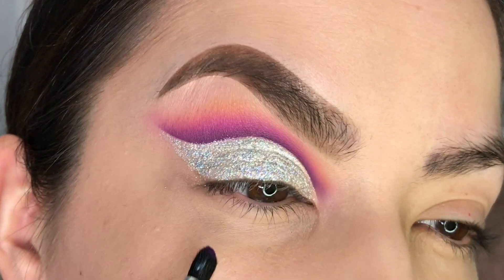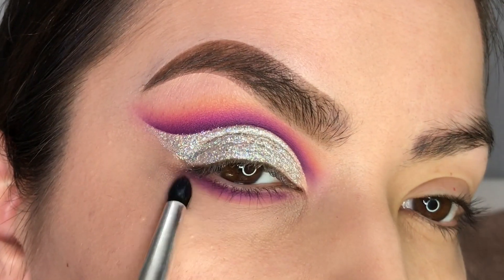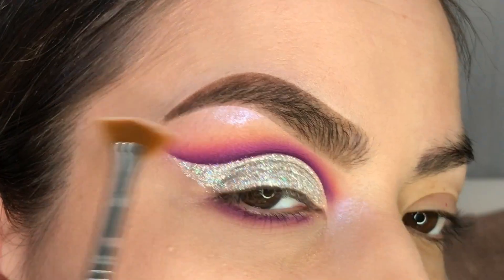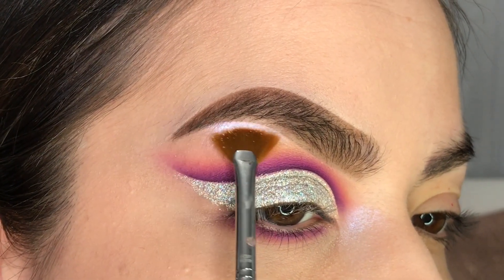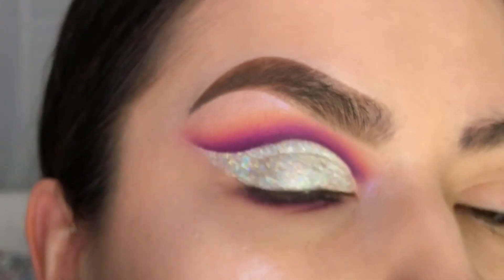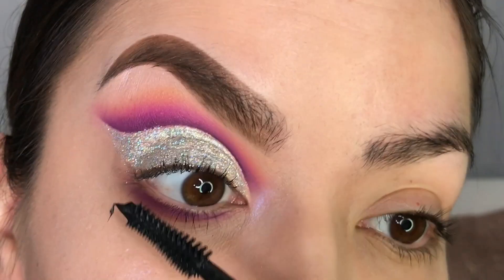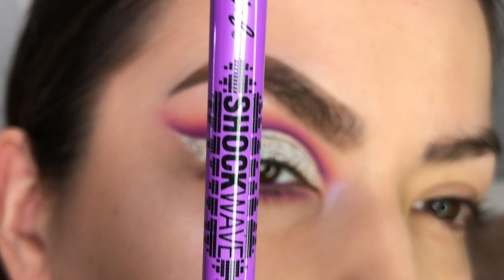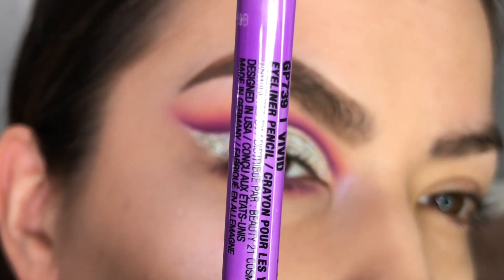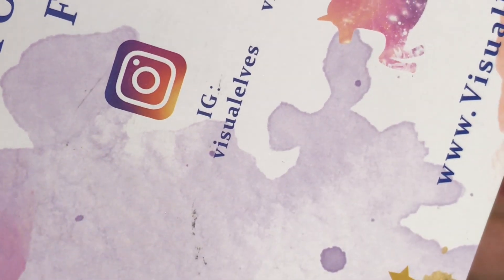Next, I'm going to be applying that purple shade for the lower lash line, and then I'm going to slightly blend it out with some of that hot pink. To highlight, I'll be using one of my new favorites by Ophir Cosmetics called Space Baby. For mascara, I'll be using the Volumatic Mascara by LA Girl Cosmetics. I will also be taking this Shockwave Neon Liner by LA Girl Cosmetics for my waterline. And lastly, I'm going to be applying these eyelashes by Visual Elves.